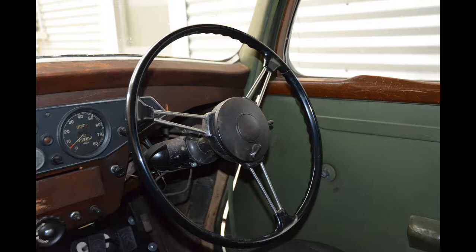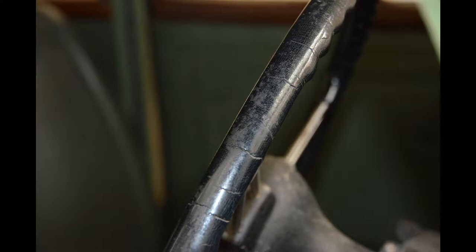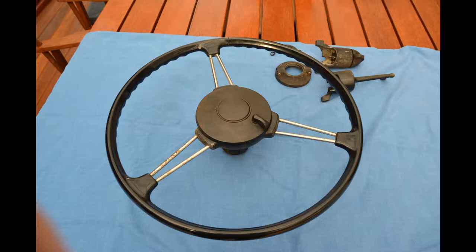Just a close-up of the steering wheel here. You can see it has been affected by the sun over the years. It did take me a while to work out how to actually remove the steering wheel. There's a horn button in the middle and also a switch for dipping the headlights, attached to a long tube which goes through the centre of the steering column, carrying the wires for the horn and the headlights. It took me a while to figure out how to disassemble all of that, but I got there in the end.